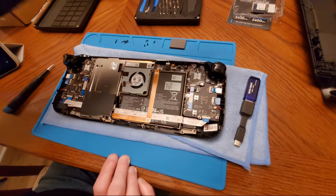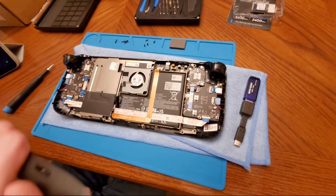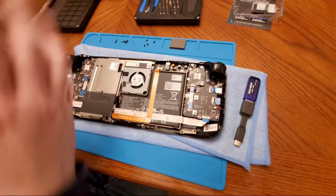We're going to close it back up — here's the back panel and it should just kind of snap right on.